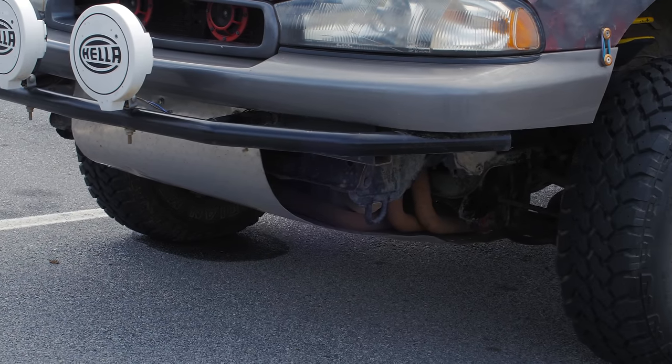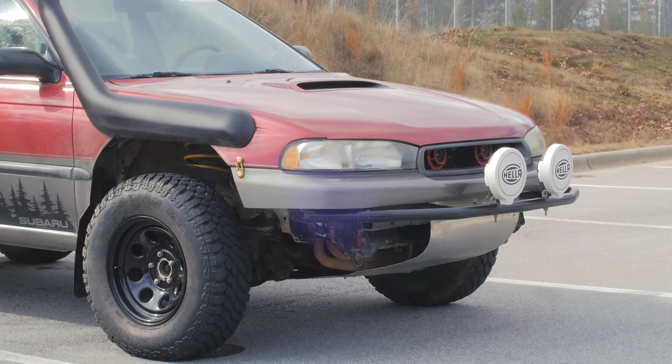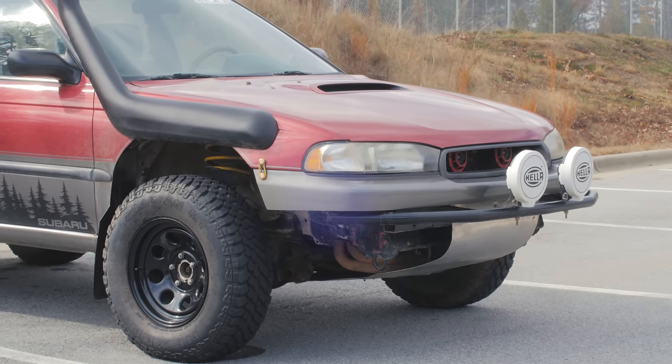This thing is rad. Also, the skid plate up front is homemade — he got it basically from a Lowe's or Home Depot, and it's just a piece of sheet metal. He was like, 'Yeah, sure, I'll just put it up on the front, no big deal.' Whatever keeps your oil pan safe, my friends.